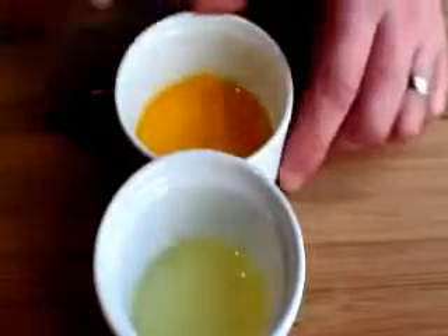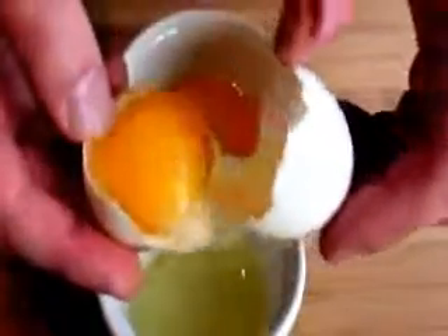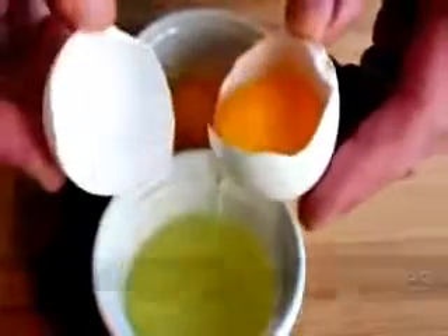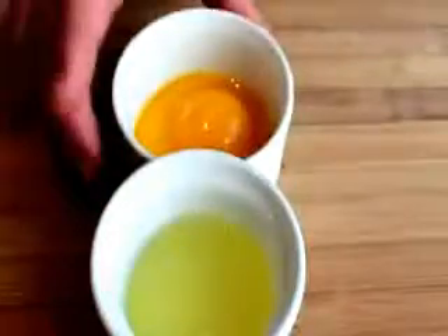To start this, we're gonna separate a couple eggs. Crack it on the edge of your ramekin right in the center, break it in half, and then just trade the yolk back and forth between the shells, and all the white will just separate and drop to the ramekin below. It really is that easy. Just be careful, because we're doing a meringue, you don't want any yolk in the white. So be careful. You're gonna separate two eggs, then set that aside.